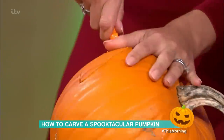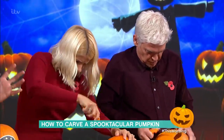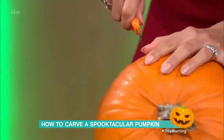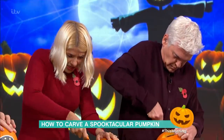How long will a pumpkin last? Here's a really good tip: you can carve the pumpkin two or three days before Halloween, but when you've carved it, just drop it into a bucket of cold water and it preserves the pumpkin. You can get them to last for a few days.